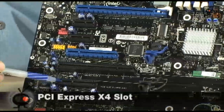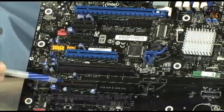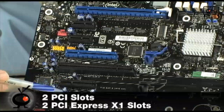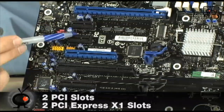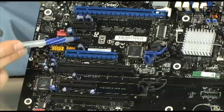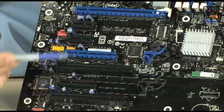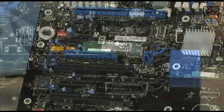You also have a PCI Express X4 down here, which is good for peripheral cards or anything that runs off PCI Express. You also have two standard PCI slots as well as two standard PCI Express X1 slots up here — these are good for sound cards and fiber cards. In total, you have seven slots. That's a lot of slots.